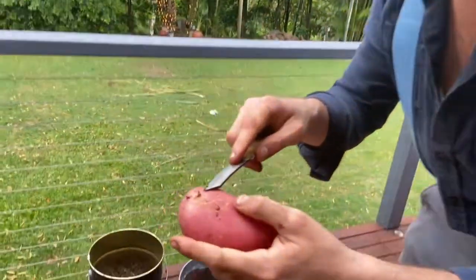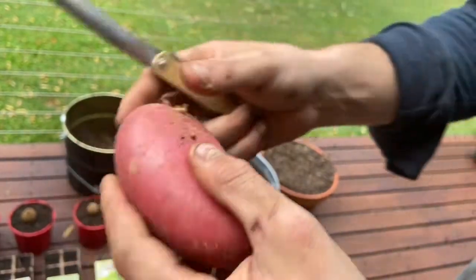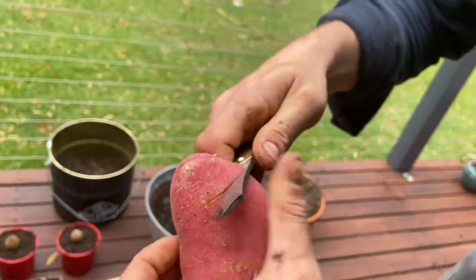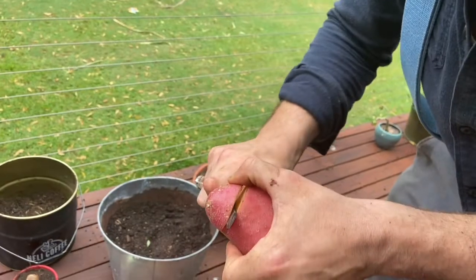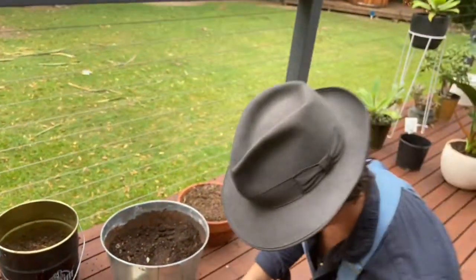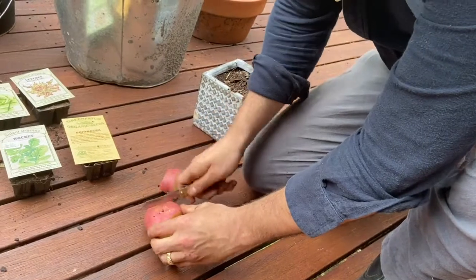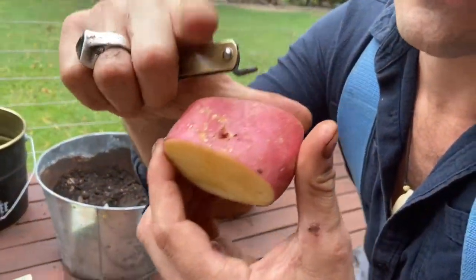Look at these — those are called the spuds, or eyes. See those little tiny bits? Each one of those can grow its own individual potato plant, and there are ones all over. My grandfather always said cut them at the eyes. Right there we're gonna cut in and get an eye out — there are actually two inside there, meaning two beautiful little plants will come from that eye. Cut them off, we'll get four right like that.